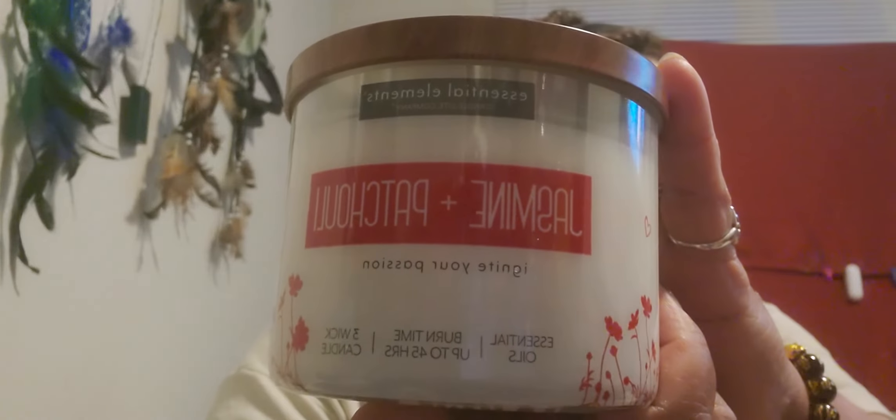I like the packaging so much and I really wish I could burn it, so I can give a really good review on how it burns. It says 'Ignite Your Passion' on there — I really think it would throw, even if it was just in a little room or in a bathroom.